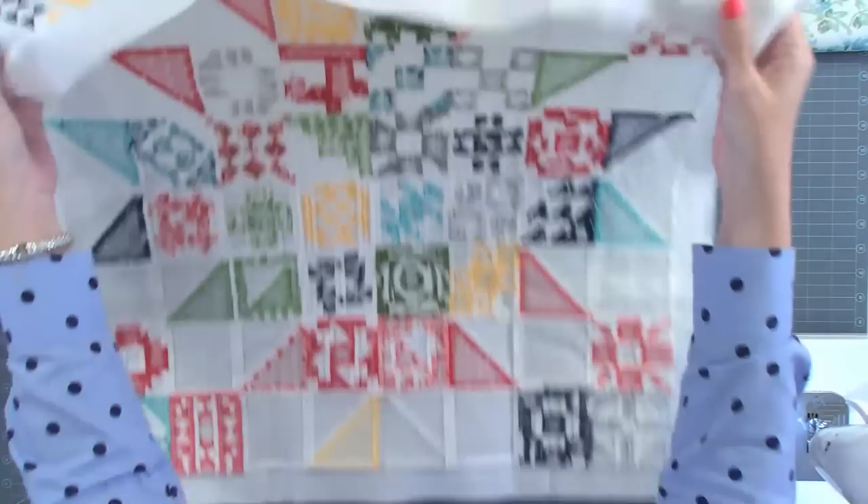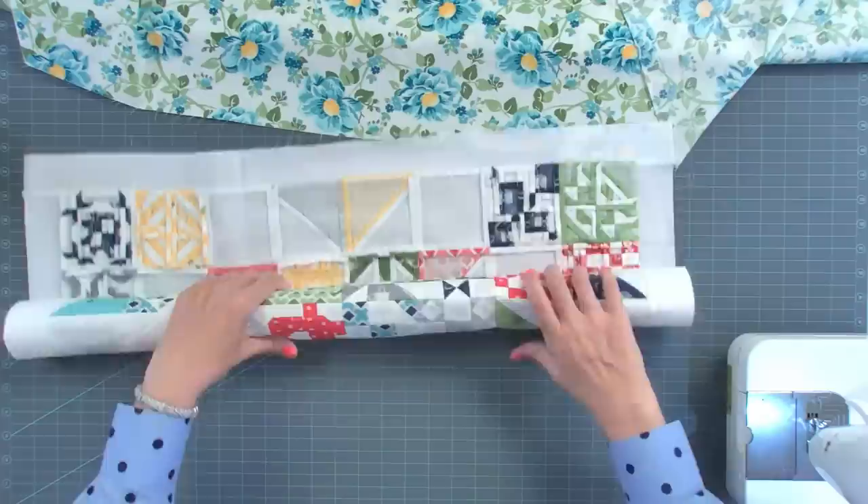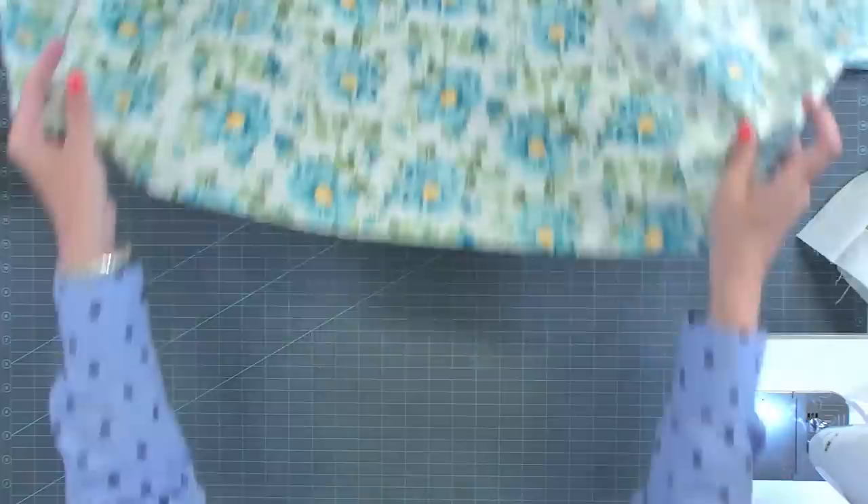I'm going to put the quilt out of the way. Something I like to do when I send my quilts to Gina is roll them up — if you roll it up, you're less likely to get seams. She's going to pick it up, so if I roll it, when she gets it, it's easy. You can put it in a trash bag so it doesn't get dirty.